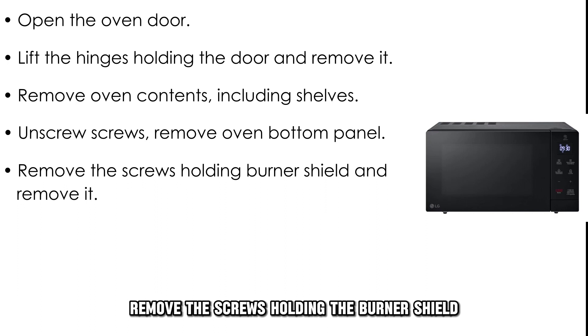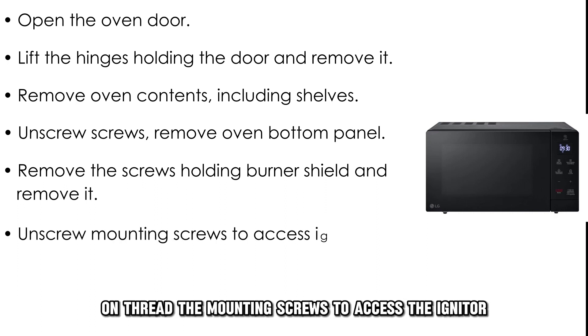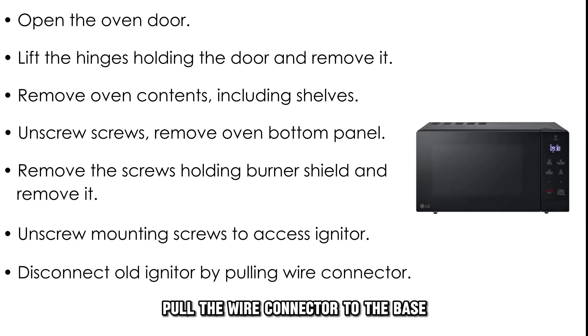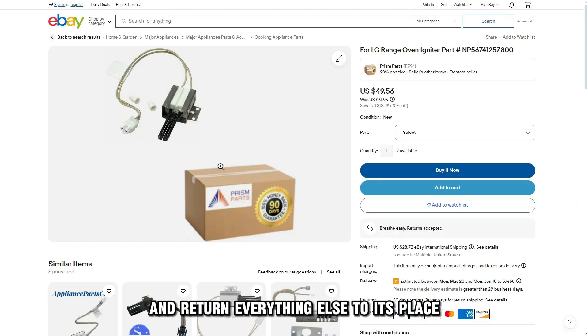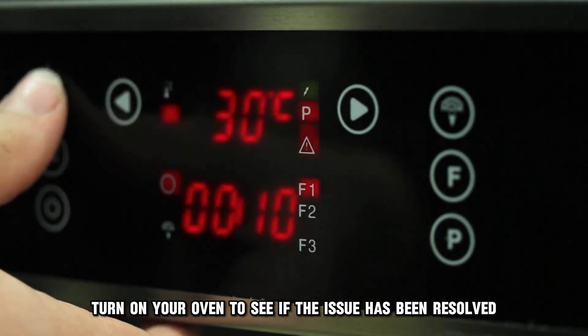Remove the screws holding the burner shield and remove it from the oven. Unthread the mounting screws to access the igniter. Pull the wire connector to the base and disconnect the old igniter. Replace with a new igniter and return everything else to its place. Turn on your oven to see if the issue has been resolved.